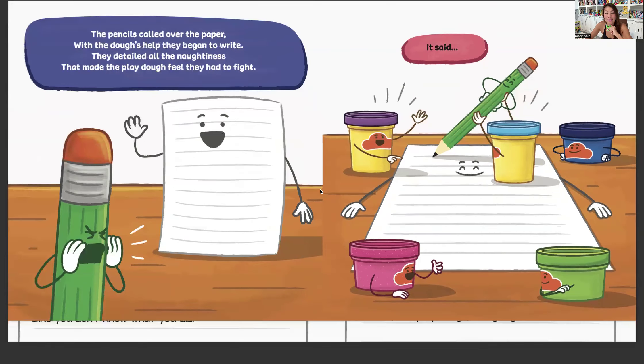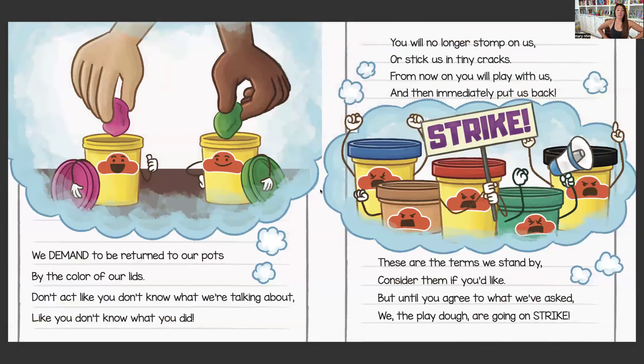It said: We demand to be returned to our pots by the color of our lids. Don't act like you don't know what we're talking about, like you don't know what you did. You will no longer stomp on us or stick us in tiny cracks. From now on, you will play with us and then immediately put us back. These are the terms we stand by. Consider them if you'd like. But until you agree to what we've asked, we, the Play-Doh, are going on strike.